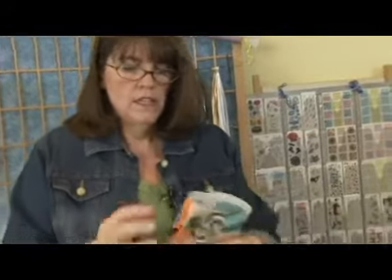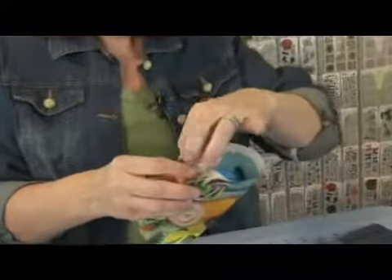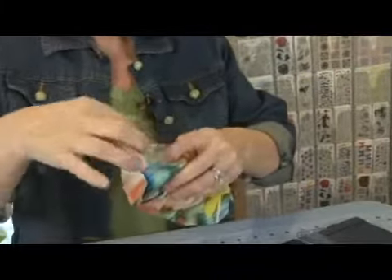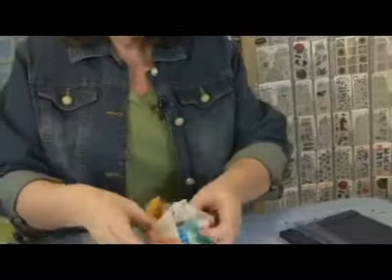I'm going to fold in those sides just as we did on the tote. I like to do this step on both sides so that the box doesn't sneak away from you and slide down the paper — sometimes it does.